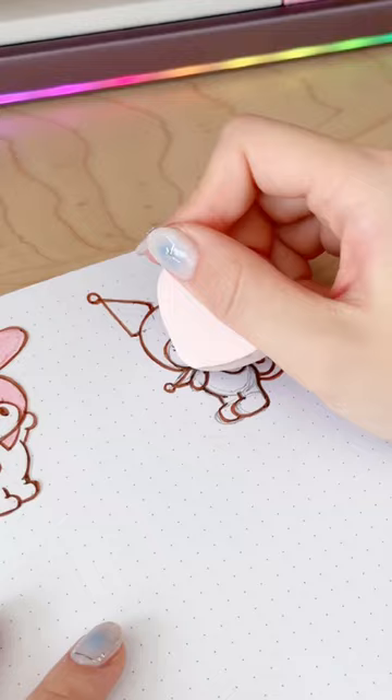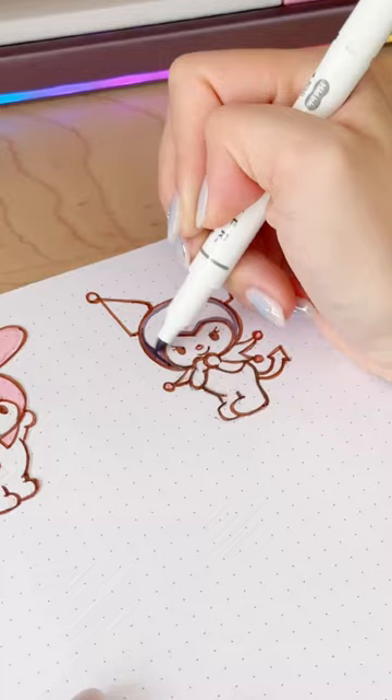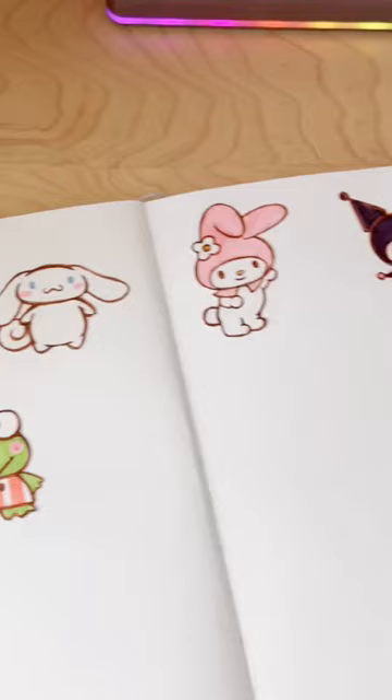Then I went in with my eraser to erase all the pencil marks, and coloring is pretty simple, but just remember to draw the pink skull on the hood before you go in with your black marker to color in the hood and the ears and the collar. I think this was definitely one of the harder Sanrio characters to draw.